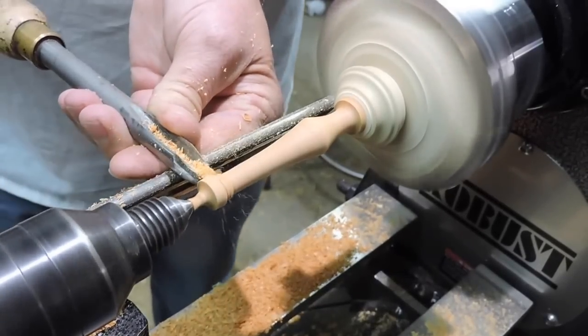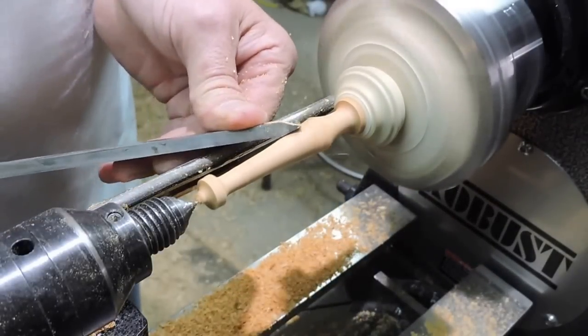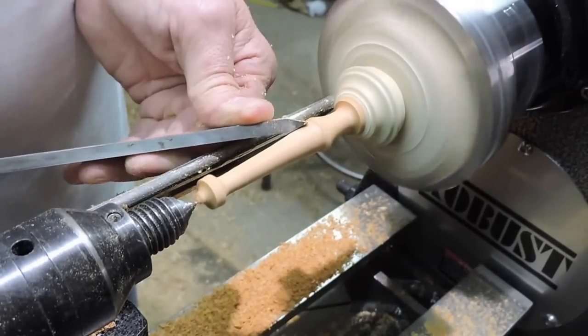Right here you'll see it pop off my live center. When it did that I had to center it up again and kind of true it back up again.